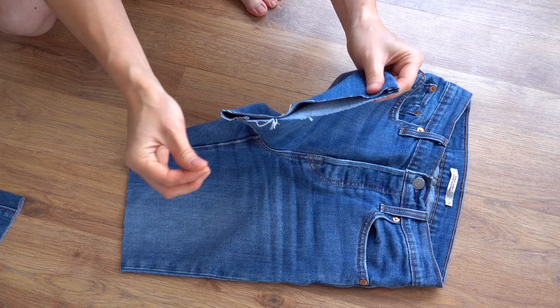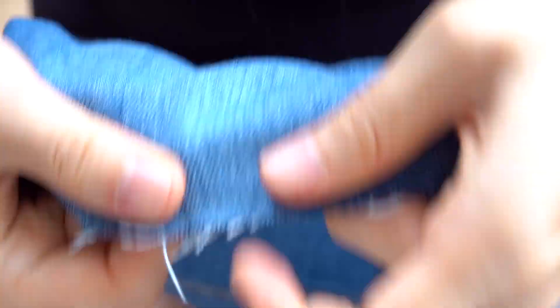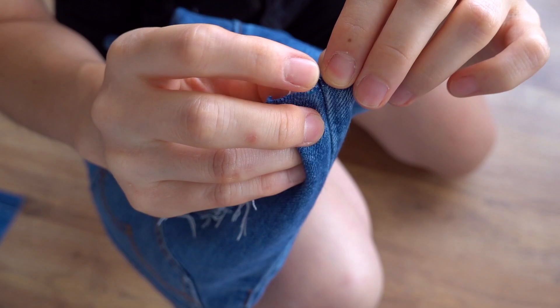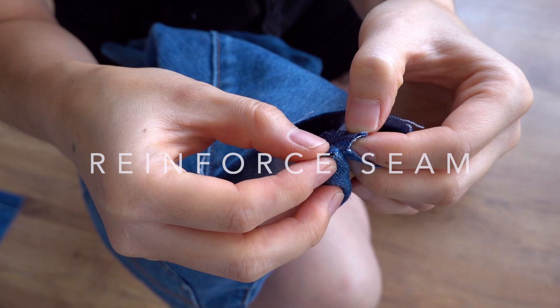If you want to cut them shorter, make those adjustments now. Once you're happy with the length, start pulling the thread on the edge which will give it that frayed look. Just pull all the way along the edge to make sure you're getting a fairly even fray all around. You'll also want to add a few hand stitches in the outer seam to reinforce the stitching and make sure that the seam doesn't come undone from the cut.